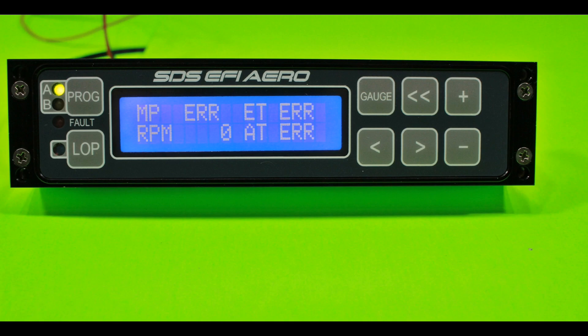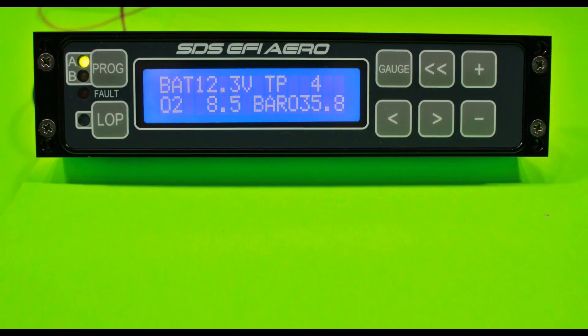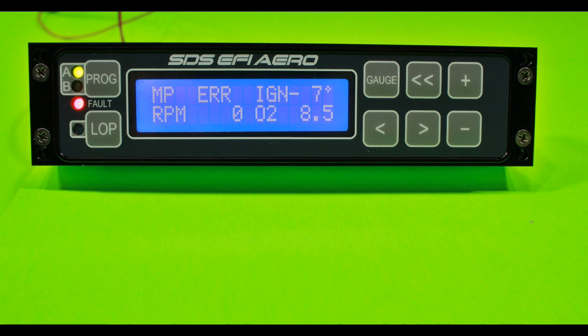This is the new design programmer shown in gauge one mode, displaying manifold pressure, engine temperature, RPM, and air temperature. Gauge two mode shows mixture knob position, accelerator pump function, injector duty cycle, and ignition timing. Gauge three mode shows battery voltage, throttle position, O2 sensor AFR, and barometric pressure. Gauge four mode shows manifold pressure, ignition timing, RPM, and AFR.